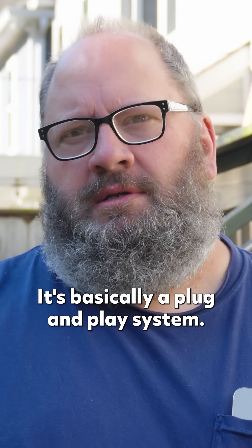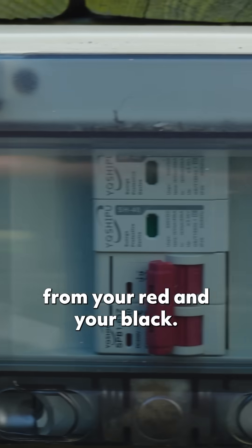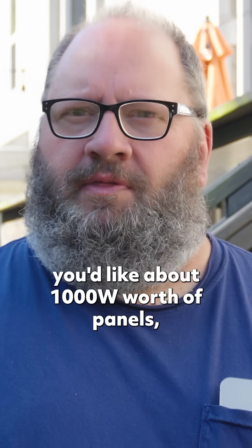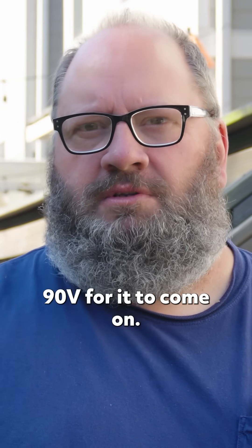It's basically a plug-and-play system. You use your two MC4 connectors from your red and your black, you plug it in. You do have to have 90 volts to get this system started. When you're figuring up your system, you'd like about a thousand watts worth of panels and you need to have at least 90 volts for it to come on.